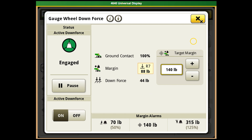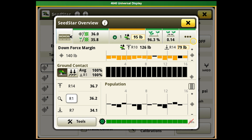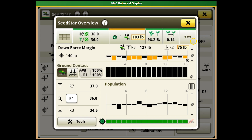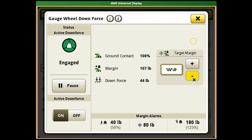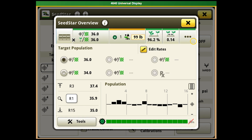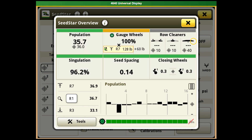After you get it set, get out and look to make sure it's set correctly. Another thing you can monitor is as you're going through the field on your main page, it'll show your gauge wheel percentage. We're currently running at 100%. If you were to drop the margin down — say to 60 pounds — and go back to the main screen, you'll start to see the gauge wheel percentage drop as field positions change. Since we're currently not in a field, it won't read that in this screen as well.